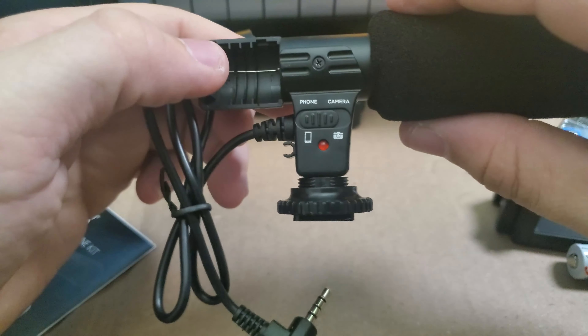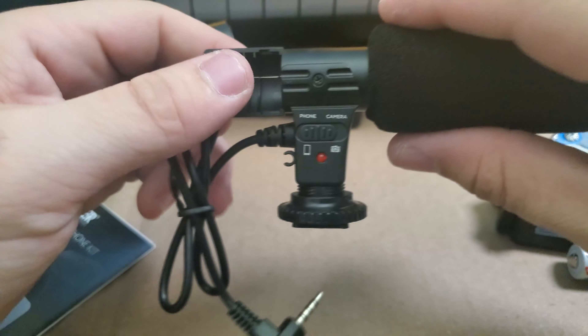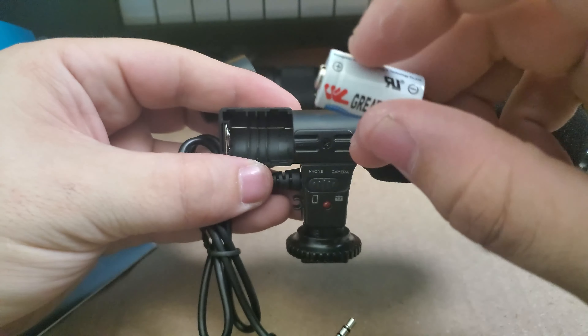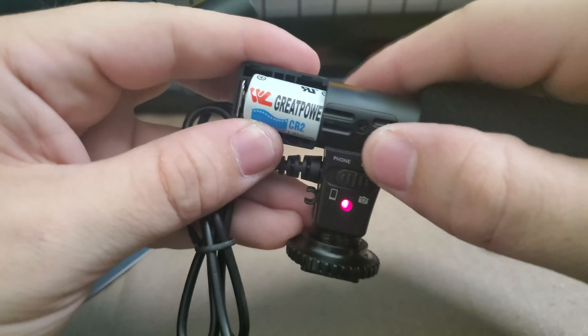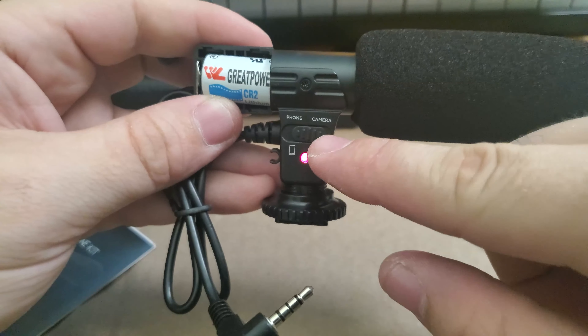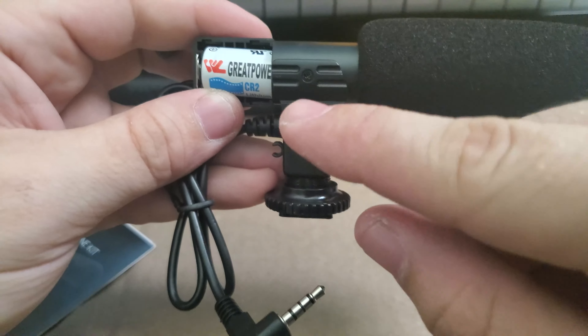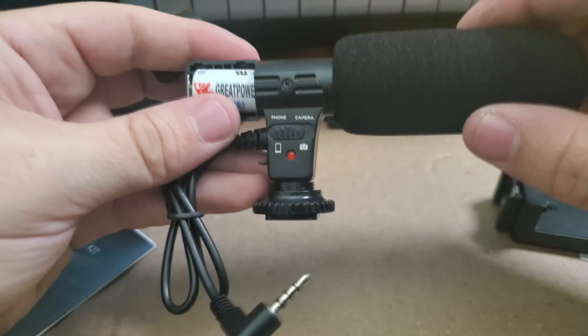I am curious if this thing will work without a battery, like if it's hooked up to the phone. We'll try that out as well. So to insert the battery, we take the positive side, make sure it goes left. I'm not seeing an LED. If it is on camera mode, it switches to an LED, which makes me think that this will run off of the phone without having to use the battery. So we will definitely put that to the test.